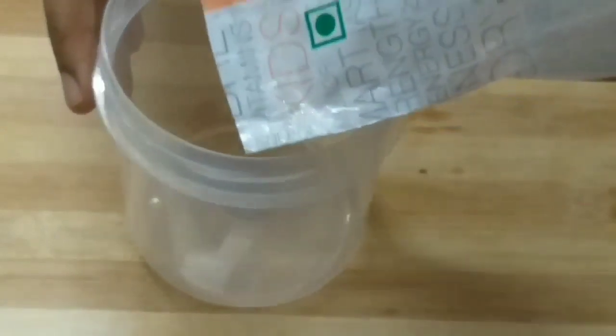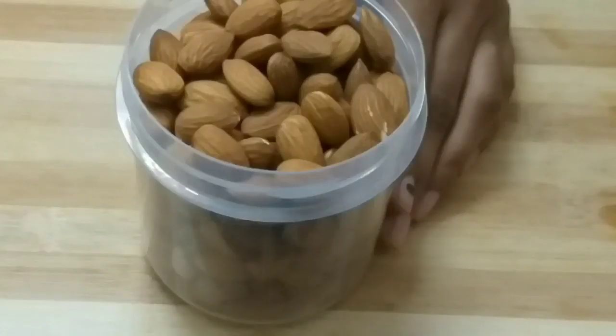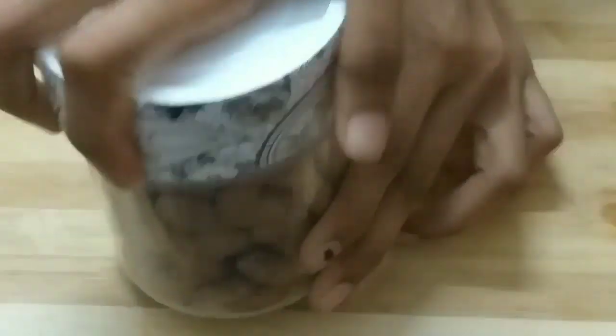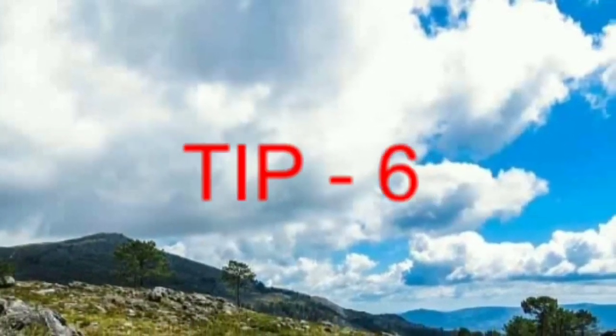We will take a deep container, an airtight container. We will store this deep container in the fridge. We will store it in for a lot of days.